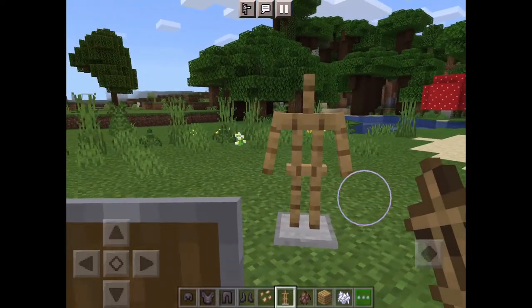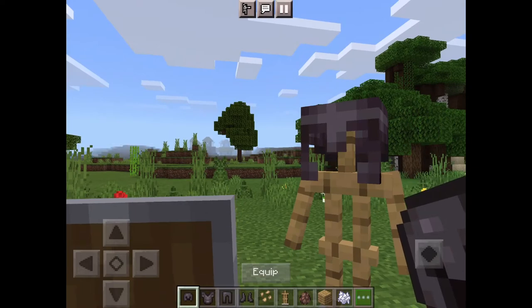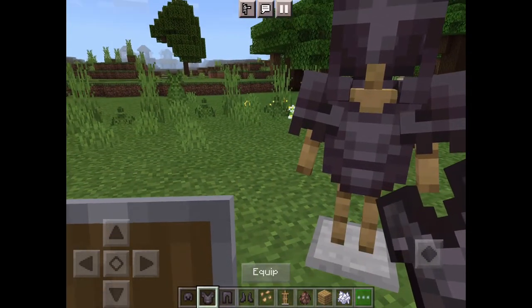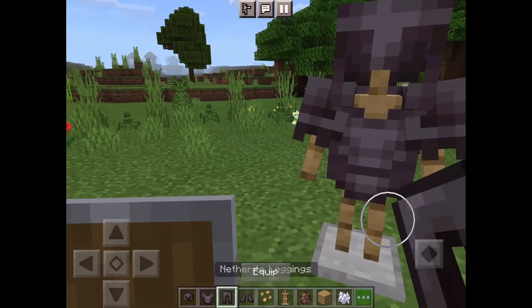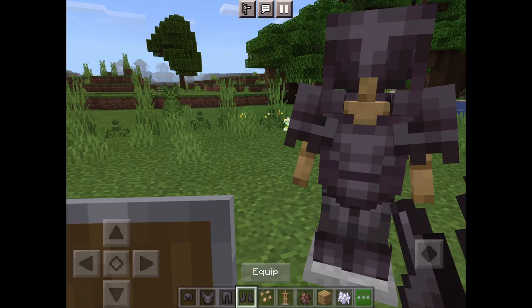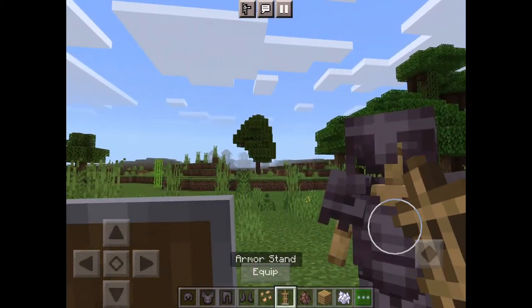Quick video on how to use an armor stand. You need your armor — you just put it above like your arm and then say 'equipped.' Don't press on it because if you press on it you'll break the armor stand and it'll come back to you.